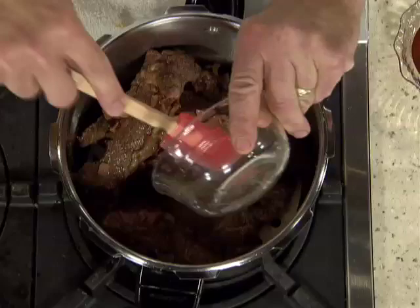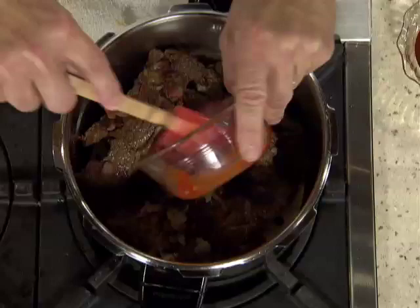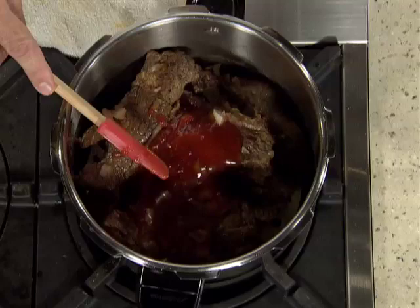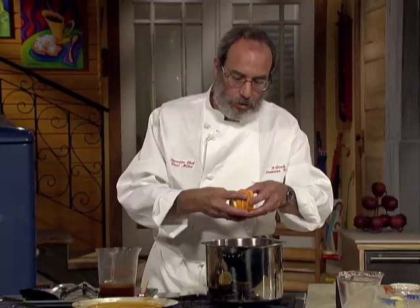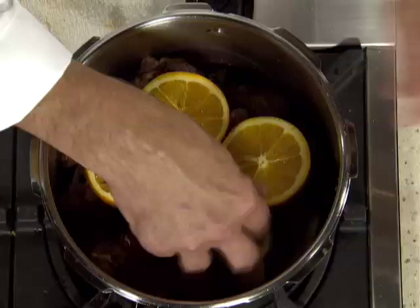We're going to go back in with the bacon and spread it around. Onions. We've got chili sauce, honey, and of course a little bit of hot sauce — that's why we call it Louisiana barbecue. I'm going to put a little more seasoning into the sauce, then spread four slices of orange and two slices of lemon out evenly, not stacked on top of each other.